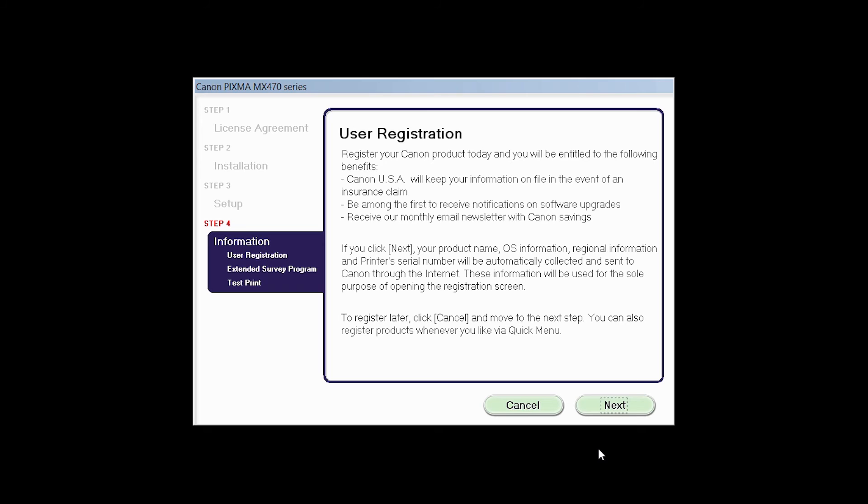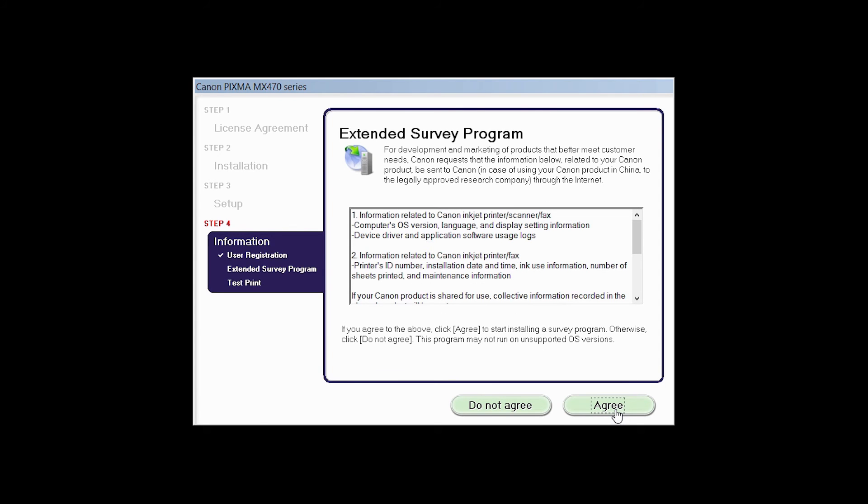At this time, you will be prompted to register your product. If you choose to register at this time, a new window will open. After registration is complete, you can continue with the installation. An Extended Survey Program screen will appear. This optional program is used for the development and marketing of Canon products so they will better meet our customers' needs. If you agree to participate in the Extended Survey Program, click Agree. If you click Do Not Agree, the Extended Survey Program will not be installed.